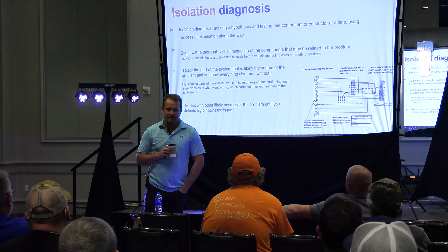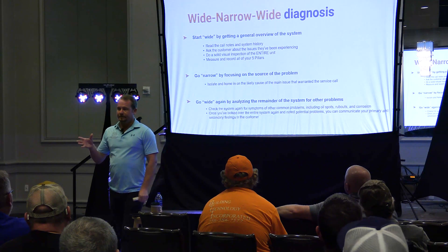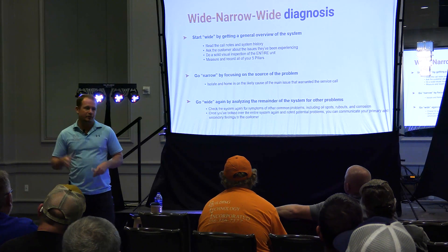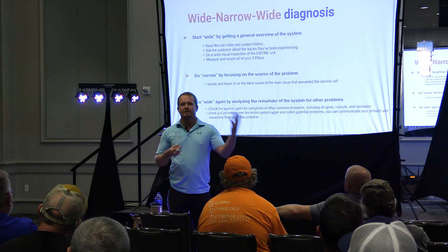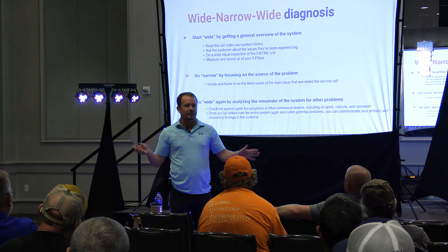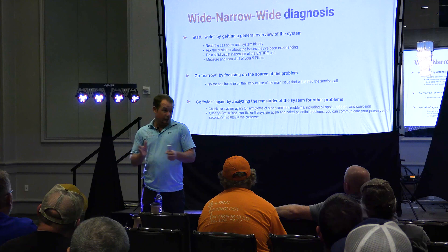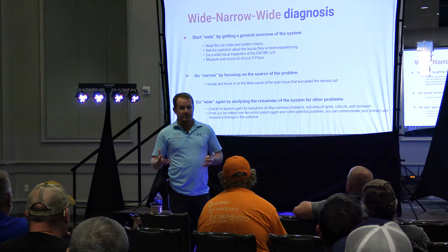When I say isolation diagnosis, let's first identify the term. What do I mean by isolation diagnosis? Find the area, figure out kind of this is the area I'm working on. But even more than that, using the system itself to help diagnose the system rather than always hopping in with tools. People get the idea that I'm like this huge tools nerd. I do like tools and I am a tools nerd, but I actually value the senses more in terms of troubleshooting.